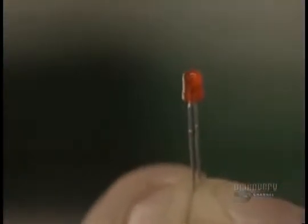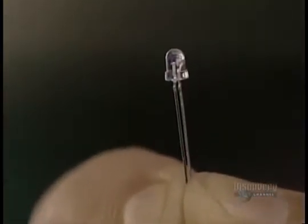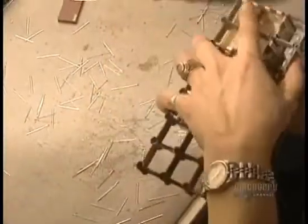Millions of tiny lights, or light-emitting diodes called elements, make up the screen's surface. These elements are made of germanium, gallium nitrate, and silicon semiconductors covered with plastic.